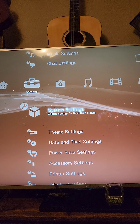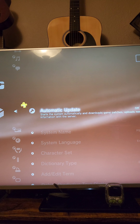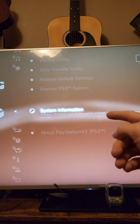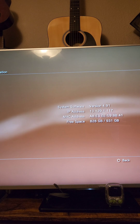Then we'll put the flash drive in the PS3. We're going to go to Settings > System Settings and make sure that automatic updates are turned off. After that, we'll scroll down to Display What's New and make sure it's turned off as well. This is also a good opportunity to scroll down to the bottom and check the system information to see your current system software version.